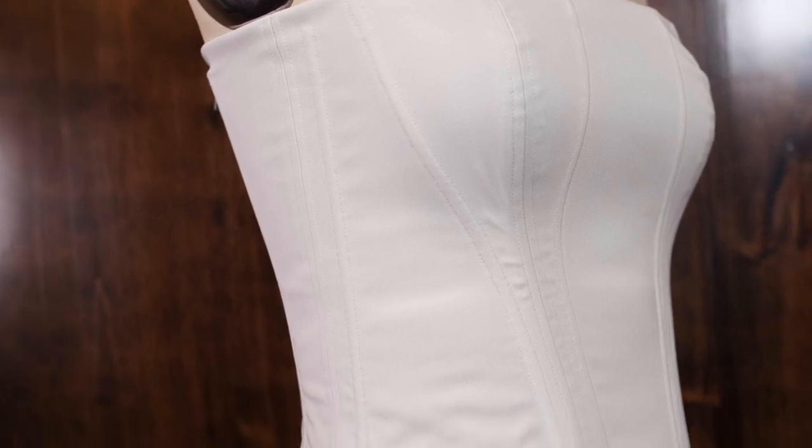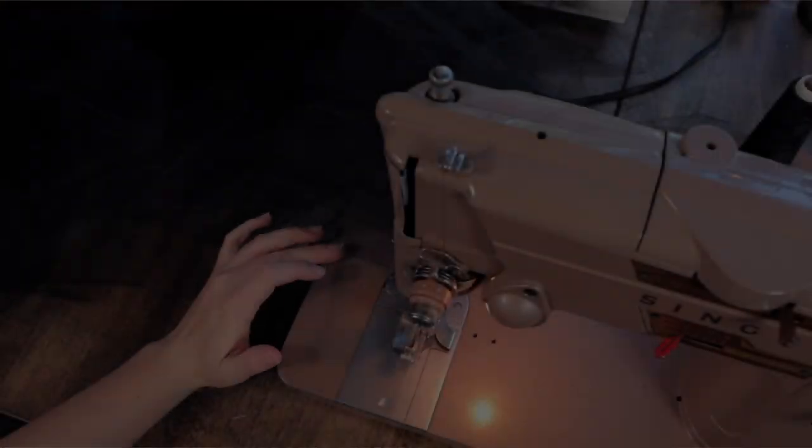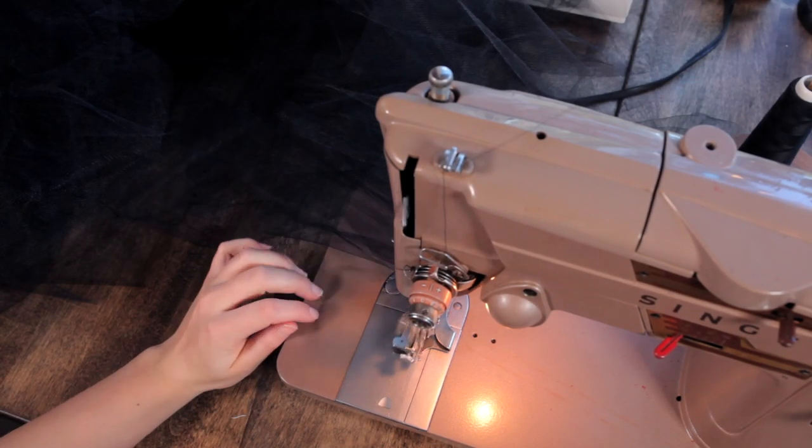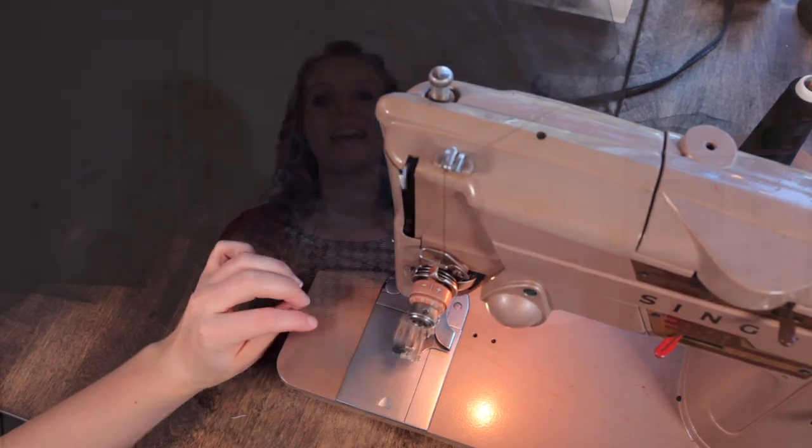We'll come back to this Alice dress replica for the next three weeks. Next week, we'll look into the petticoat, which is a bunch of red and black tulle and a lot of ruffles. And the following week, we'll look at the outer dress — basically the fashion fabric that's going to be draped and such.